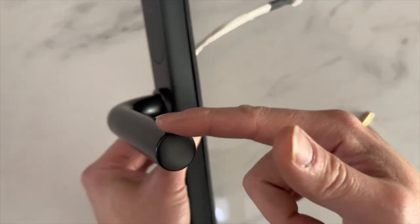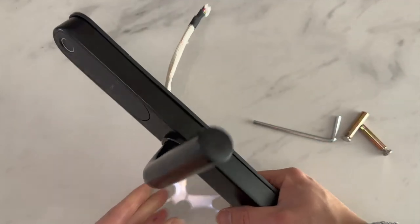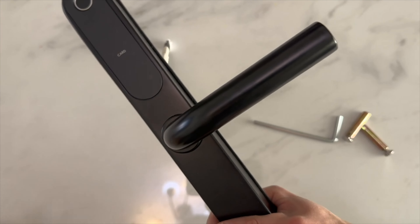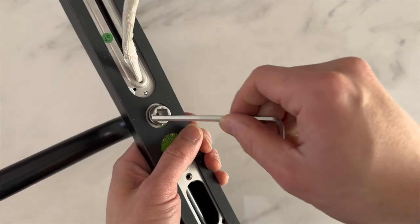You can adjust the handle direction by removing this screw. The first thing you want to do is make sure that your handle direction is correct — whether it's a left open or right hand side open. You can just change the direction very easily; take the allen key.